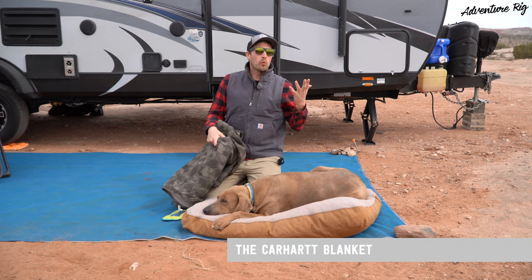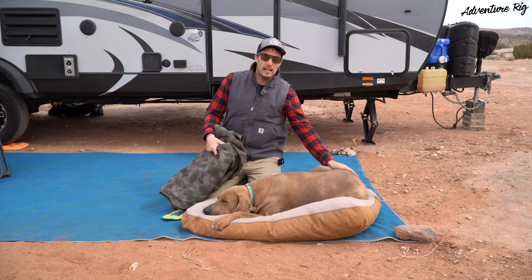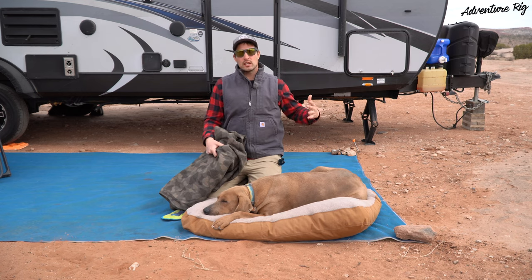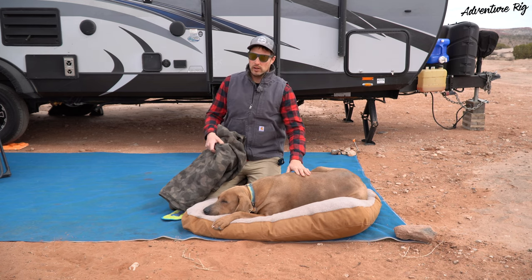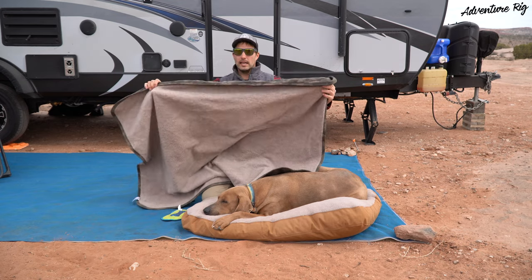Right now the wind's blowing — it's probably about 60 degrees, so there's a slight chill. Hank does have very thin hair. In the mornings it's only about 30 degrees out here, but when the sun is shining, Hank wants to be out here. So what we like to do is keep the chill off with this Carhartt blanket.